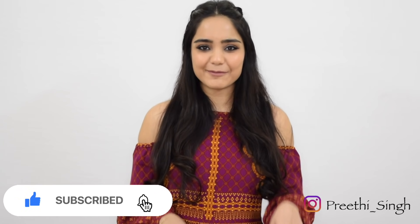As always, don't forget to like, share, subscribe and comment below. I'll see you soon. Bye!